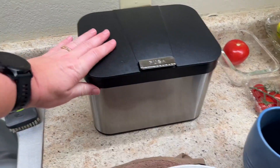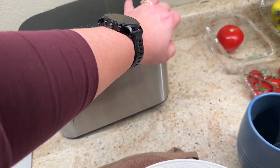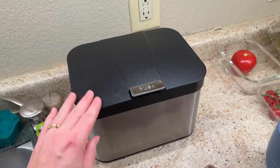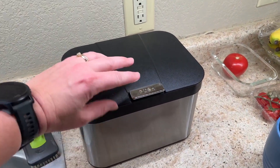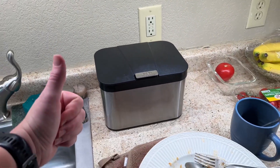She loves this. It contains the smell and it holds enough but not too much, so you don't have to empty it too frequently. This has been perfect for them — no complaints, and she said she would definitely recommend it.